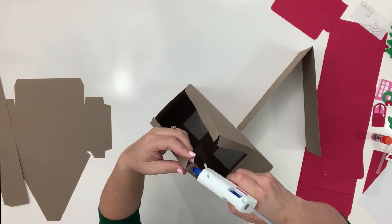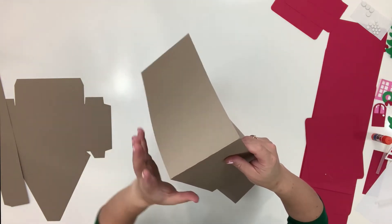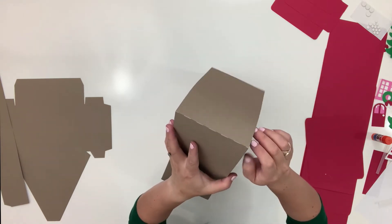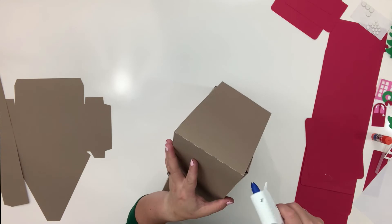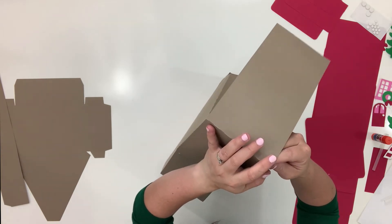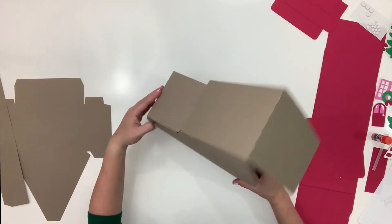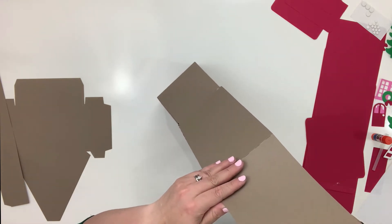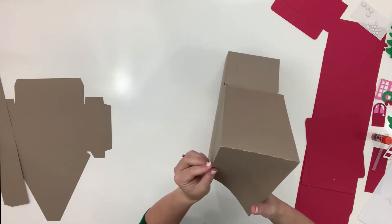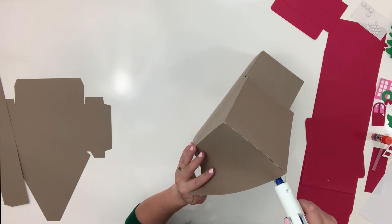I'm just going to go ahead and glue right here on one edge because it is a lot of space to cover, then do the other side. I prefer getting one side super stable first. I'm not using poster board today and it is still — look how steady that is. It's about 20 inches tall, and even using a lighter paper it's still holding. Notice I have a big gap here — don't worry about that, you are just fine.